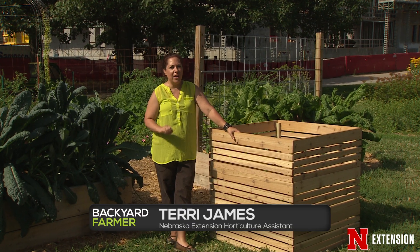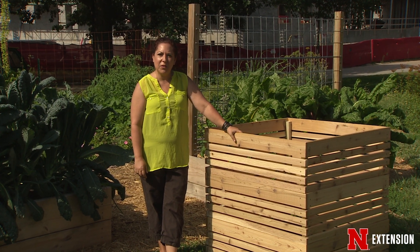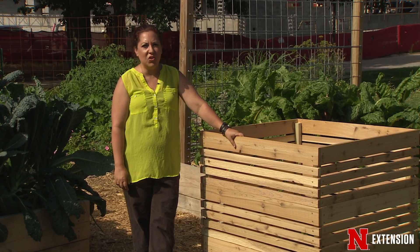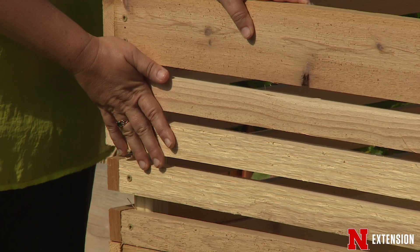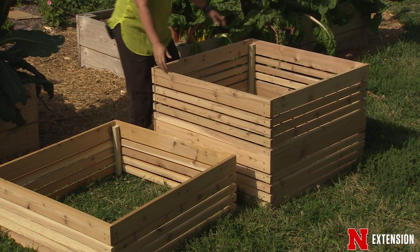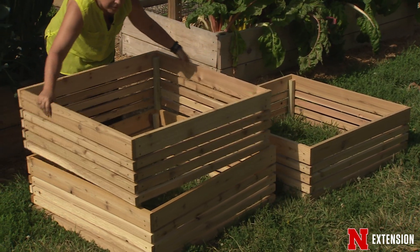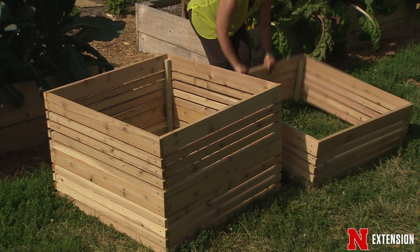In the backyard farmer garden we really try not to use any sprays and we try to keep all of our waste in our garden so we can reuse it. One of the great ways we can do that is using a compost bin. This compost bin was made by our master gardeners and it is very handy. As you can see it's made into three parts, really easy to turn over, really easy to fill. It actually has lots of air slots so a lot of air can get through, open on the top so it gets that very important water to help that compost system work, and it's very attractive and blends really great into our backyard farmer garden.